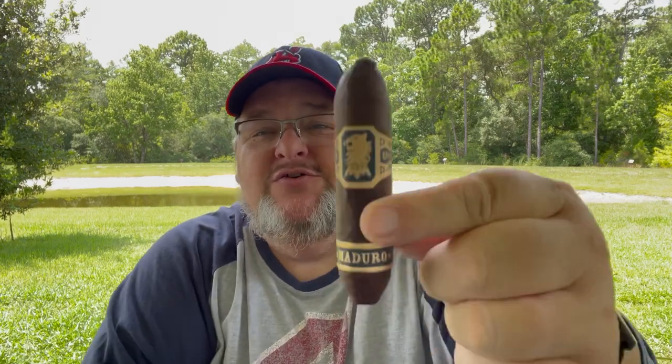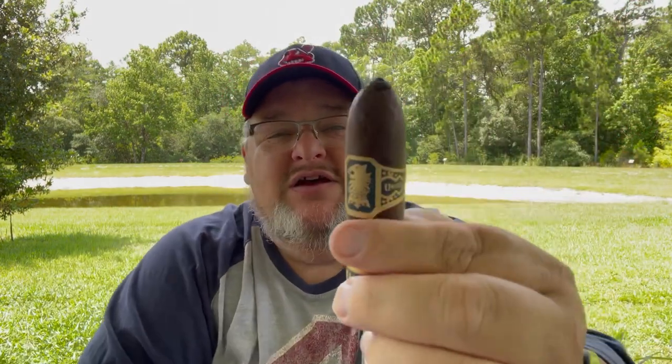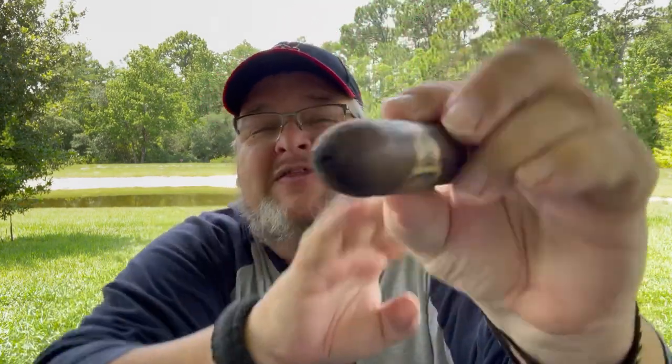Hey everybody, John with Mash & Ash, and today I'm going to be enjoying and reviewing the Undercrown Maduro Flying Pig. Now this is an incredible cigar — if you can see the incredible texture of that Maduro wrapper. It's a wonderful cigar. I've had one before and I thought it was really great. I love the pigtail on the end of it. Normally you can just pull the pigtail off and you'll have a pretty decent draw, but I like to hedge my bet and cut it just in case.